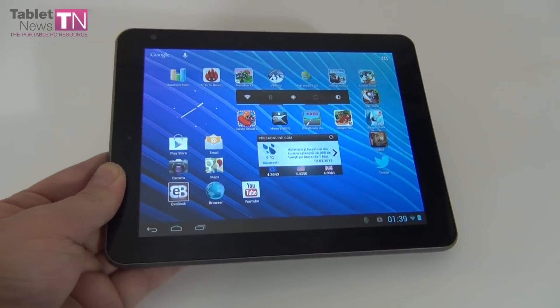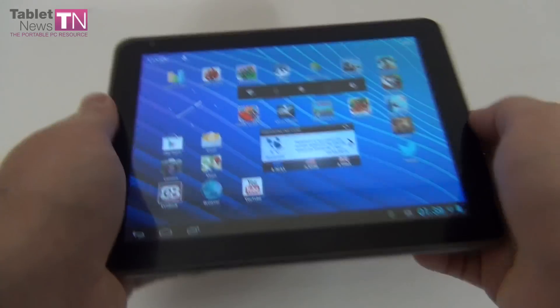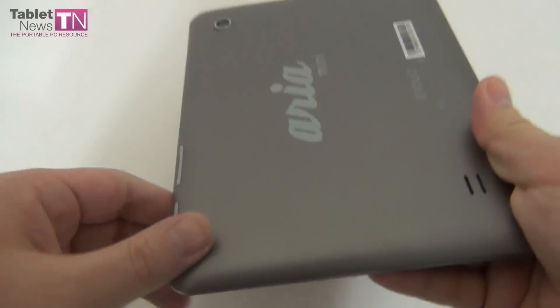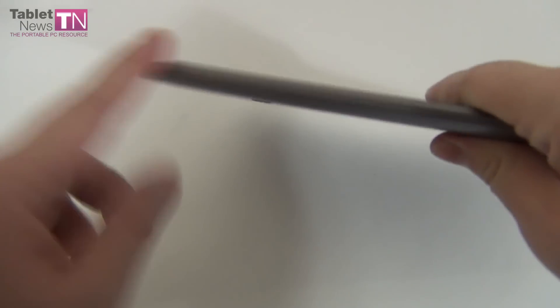Other than that, we've got very good grip on this device — it feels pretty solid in the user's hand and it's not prone to scratches. The back is not prone to scratches and the metal frame gives it a bit of solidity.